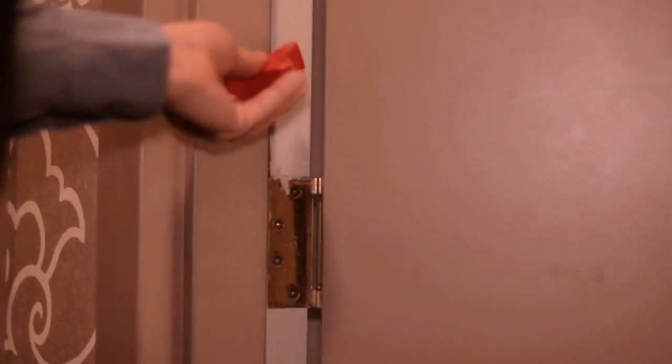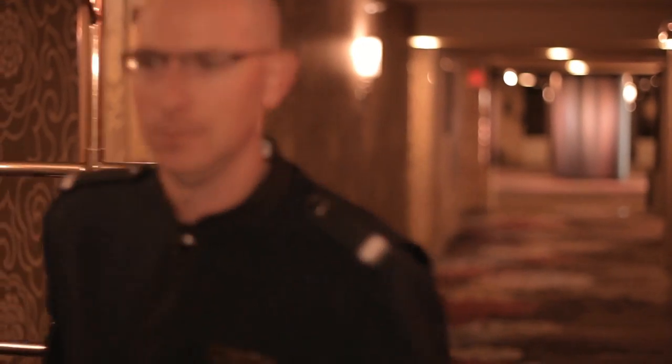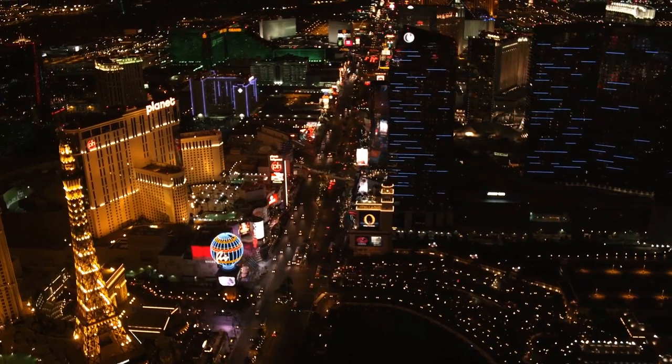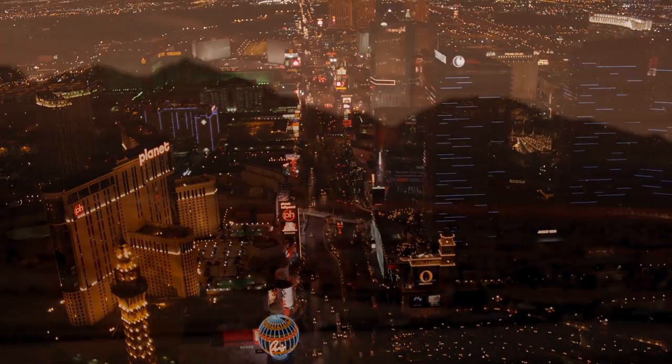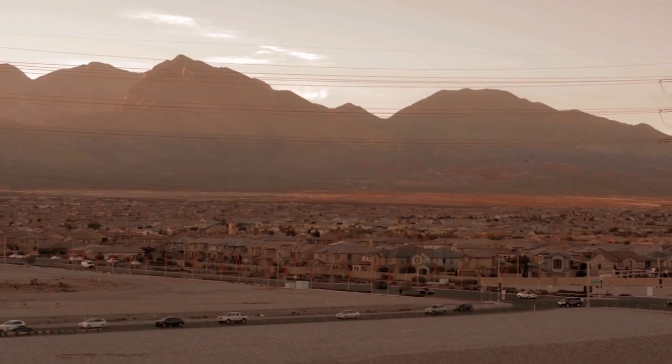Introducing the DoorPro DoorStop — the simple, convenient, and reliable solution to propping guest doors in the hospitality industry. Designed by an actual bellman in the entertainment resort capital of the world, Las Vegas, the DoorPro is a revolutionary breakthrough in doorstop technology and is now available for the home.